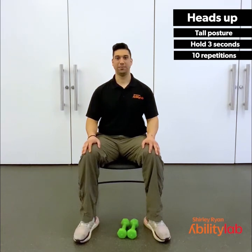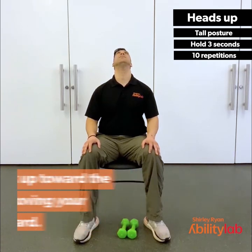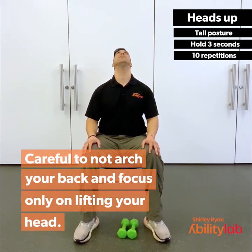For the heads up, we're going to look up towards the ceiling, moving your head backwards. Careful not to arch your back and focus only on lifting your head. Hold it for 3, 2, 1.